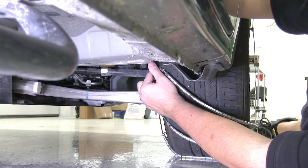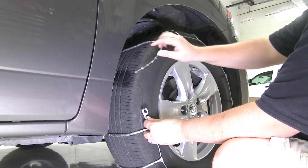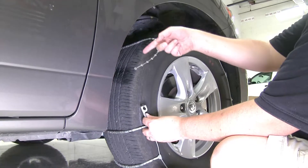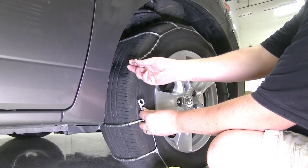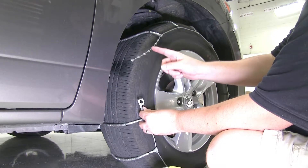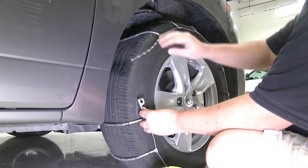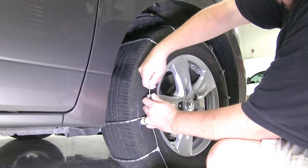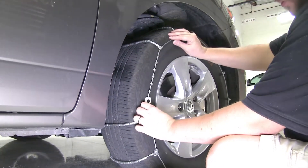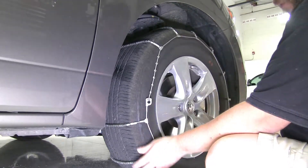Now we'll come to the front of the tire and make our connections in the front. We can get to the second portion on the inside. On the front here, we can either go to the third, second, or first, because we can't go over that or else the chains will be uneven on the tire. It looks like it's just the first one out here in the front, which is okay.